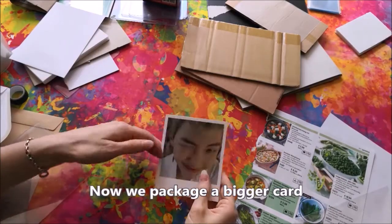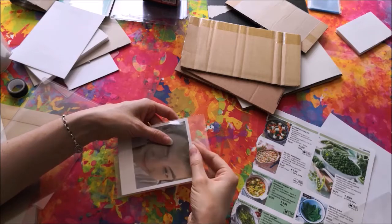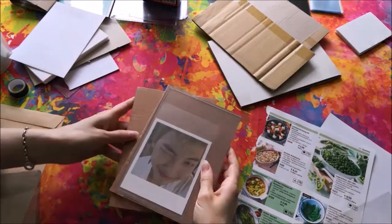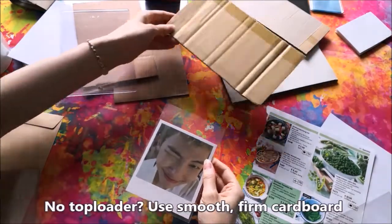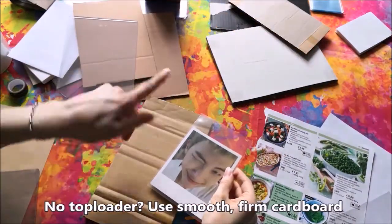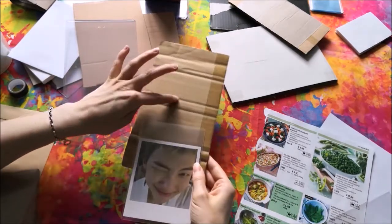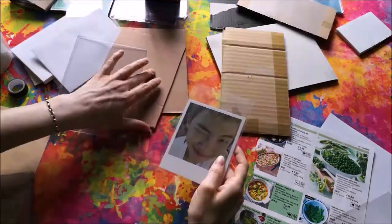You can package bigger cards in a similar way if possible. There are hard cases available in bigger sizes, though they might be less accessible in some countries. If you do not have a top loader, you can use firm and smooth cardboard instead. Please pay attention that you do not use any cardboard that has ridges or a noticeable structure, as these can press into the card and give it a wavy structure.